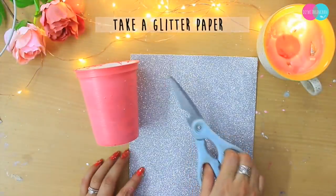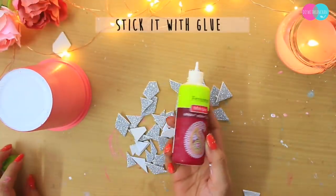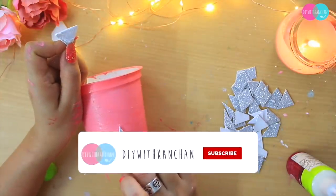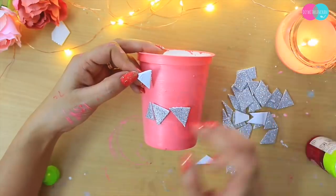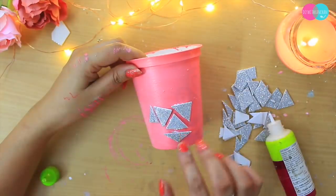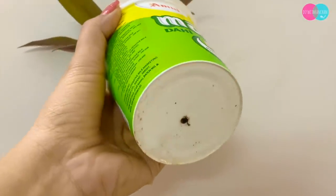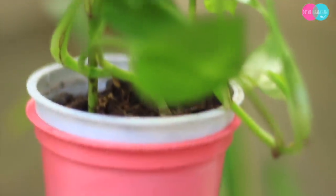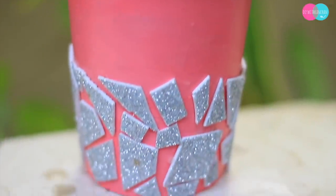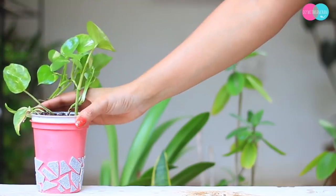Then last mein, I am going to take this glitter paper. Agar aapke paas glitter paper nahi hai, to aap koi bhi shiny ya printed achha paper use kar sakti hain, aur is tarah se glue ki help se chipkaye. Yeh bahut hi cute dikhta hai. I am making this planter for my daughter's room. Aur planter ke niche ek chota sa hole zaroor banaiye. Jo bhi decorative planters hain, please aap directly unke andar plant mat lagaaiye — aap alag se planter lekar us mein laga dijiye.